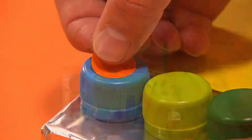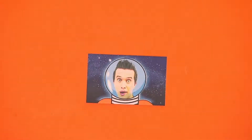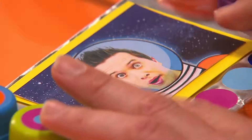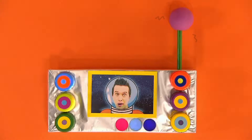Add stickers for extra buttons and lights. And to finish it off, stick on a picture or an old photograph, but make sure that it's a little bit smaller than the rectangle screen. What a handsome spaceman. Now your cosmic control panel is finished and ready to play with.